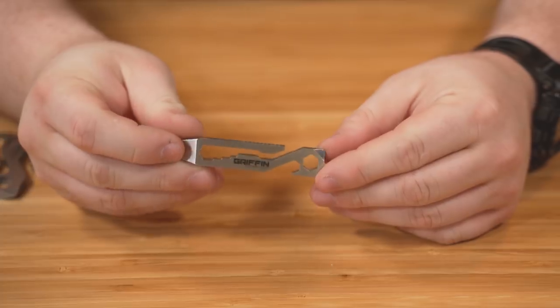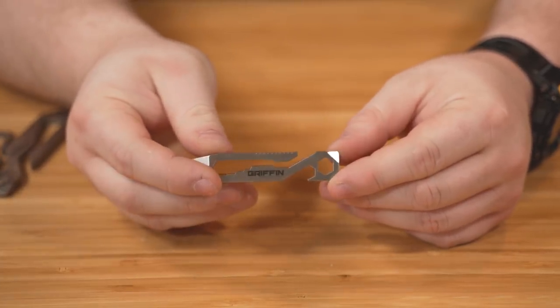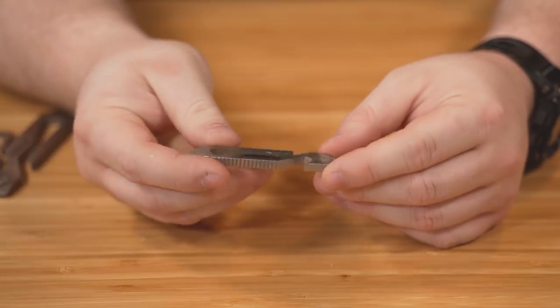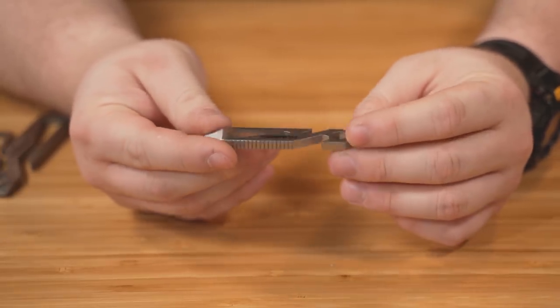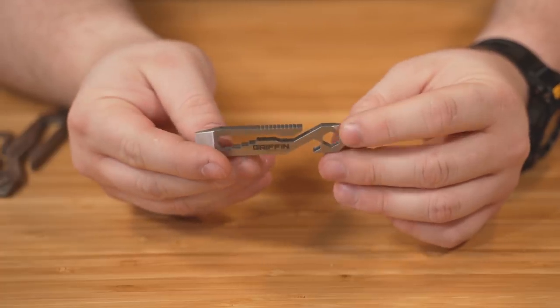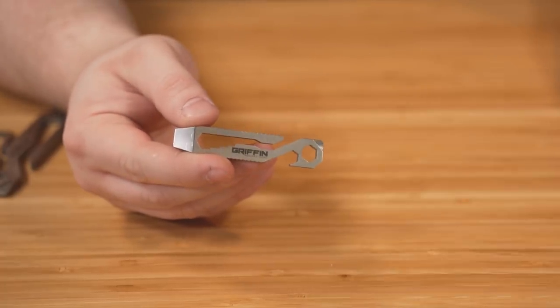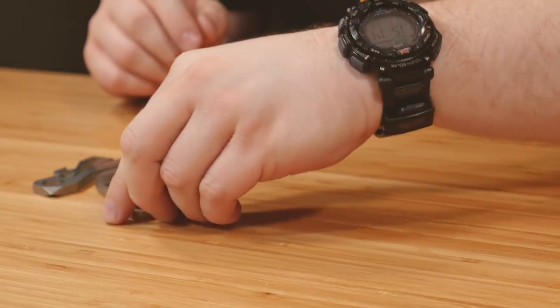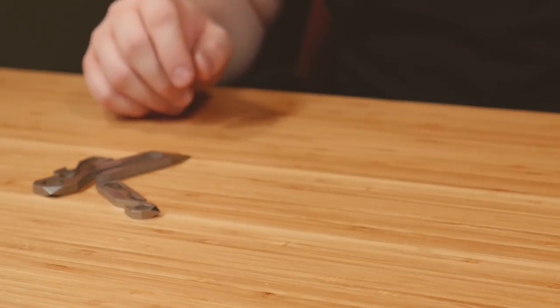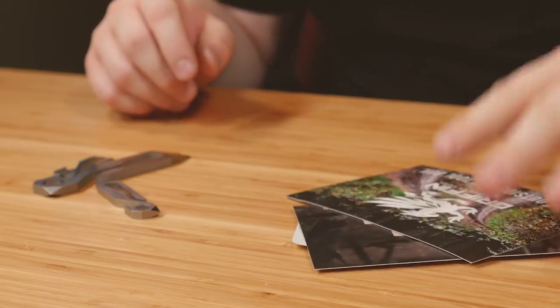So here it is. This is the Griffin Pocket Tool — this is the original design. He's come up with several different versions since then, but this is the original and what you get is a host of different tools which some people may find useful in their daily life, others maybe not. While I did not salvage the unboxing, I did save some of the paperwork and I want to talk about that quickly. First up,